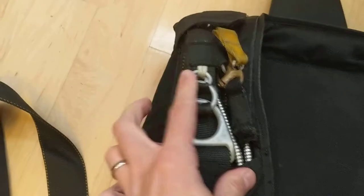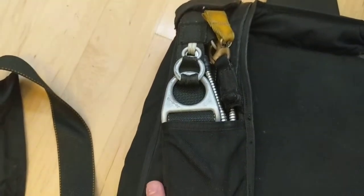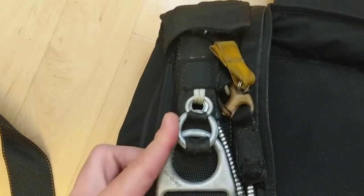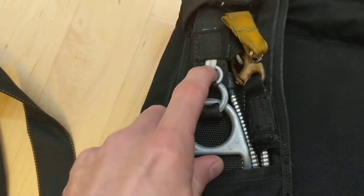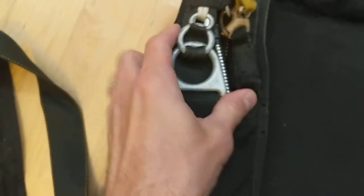It does have the automatic cutaway, so if you were to release your main canopy it would automatically pull your reserve, and it has this three-ring system. These rings are all smooth - no fraying of the stuff there.